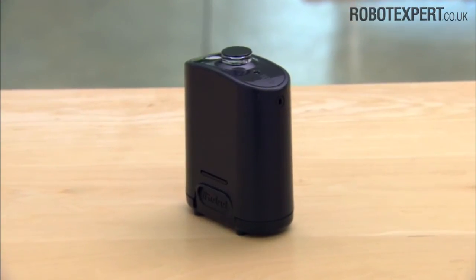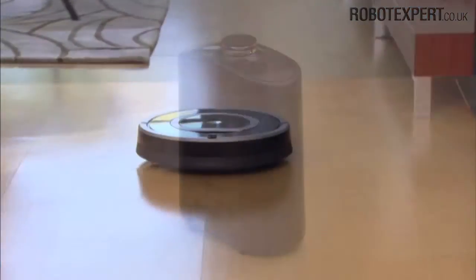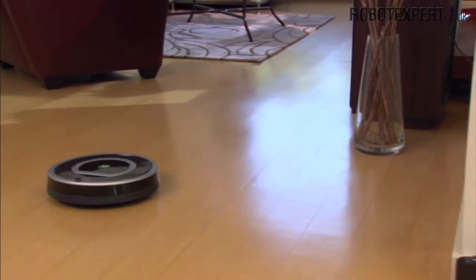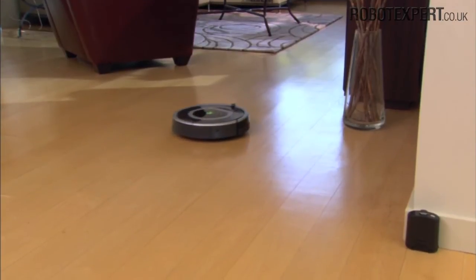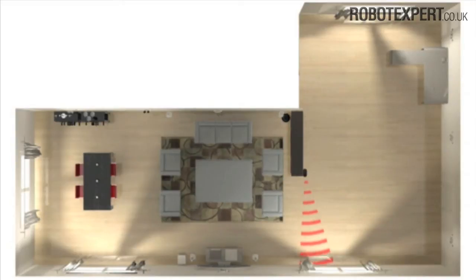Virtual walls create an invisible barrier that Roomba will not cross. This invisible barrier keeps Roomba in a particular room or area and prevents it from getting too close to off-limit areas and items on the floor. Virtual walls can be set to block an opening of up to 7 feet long, or about 2 meters. Note that the width of the virtual wall's beam increases as its length increases, creating a cone-shaped area that Roomba won't pass.